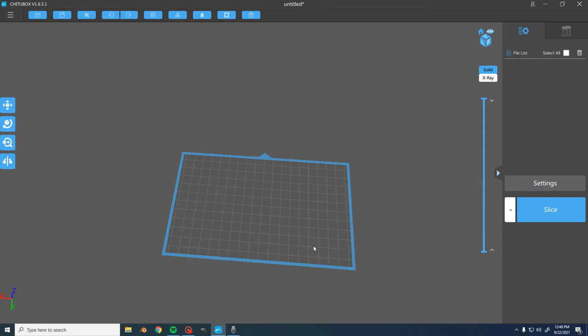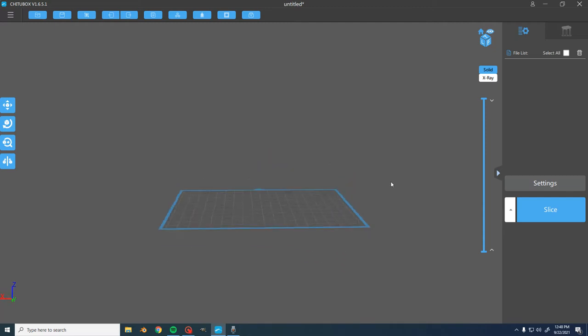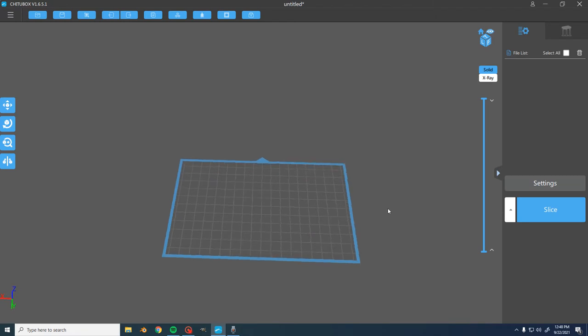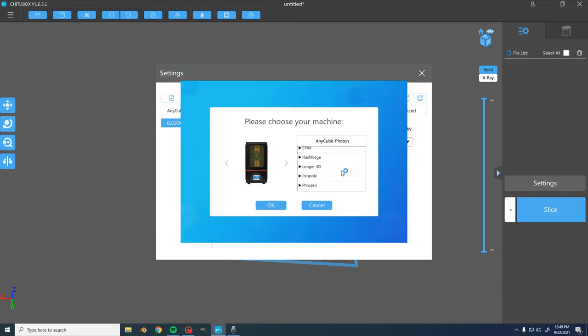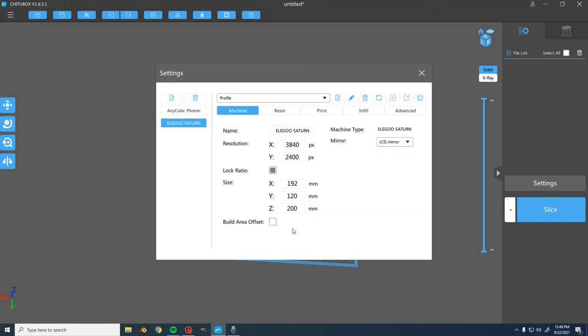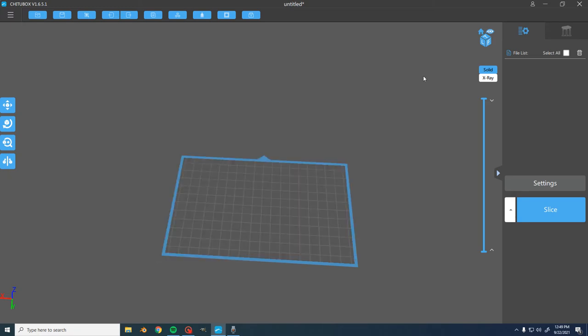The first thing you'll notice is this little square showing the dimensions of my build plate — that's going to vary per printer. Different printers have a larger bed size, a larger Z-axis range, and just different volume in general. To set this up accurately for your printer, go to Settings, then Machine, and you can pick which machine you want. You can add a new printer, scroll through the list — they have most types of resin printers — and it'll show you the correct build plate size. You can also add dimensions by hand and set sizes manually.